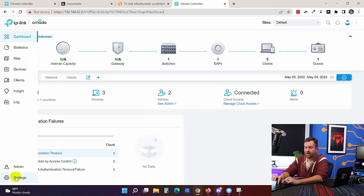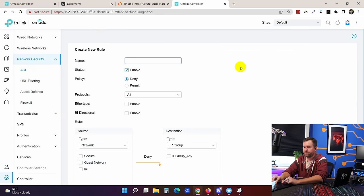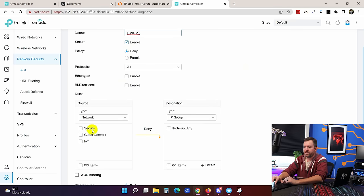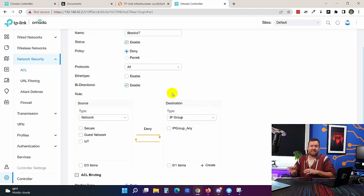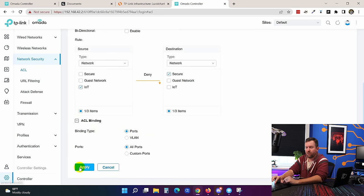The next thing is to set up an access control list to prevent that. From the Omada dashboard, go to settings, then network security, then ACLs, then switch ACLs. We say create new rule, call it "block IoT," status enabled, deny traffic on all protocols. I'm not enabling bi-directional because I don't mind my secure/guest networks getting into IoT — only IoT should be blocked outbound. For source we select the IoT network, destination is the secure network, bind to all ports, and apply.